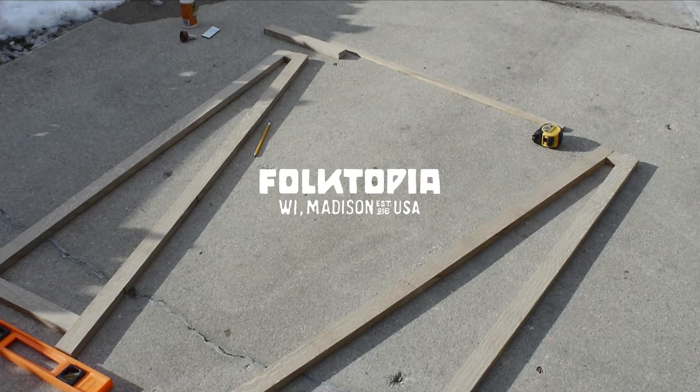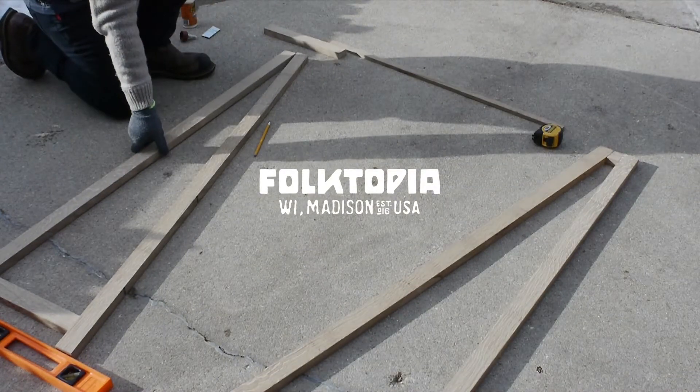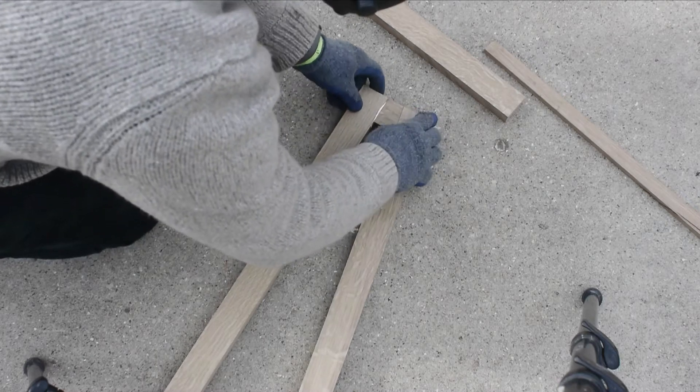Hey everybody, welcome back, and I'm glad you're here. For the moment I'm going to make my daughter a plant stand that she requested.